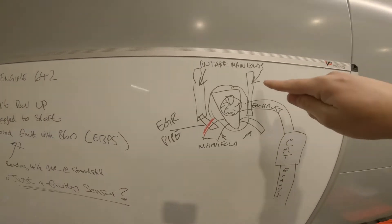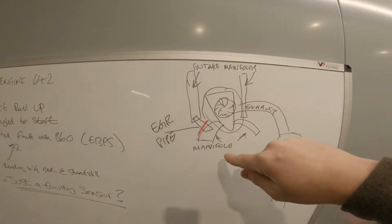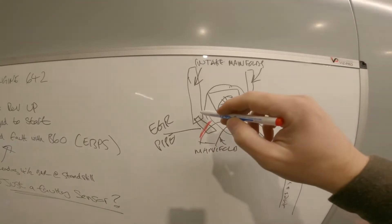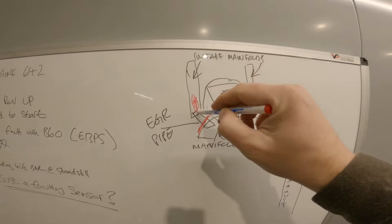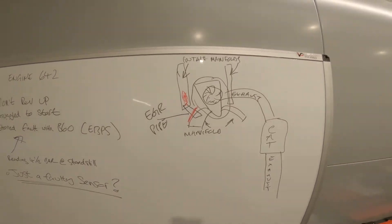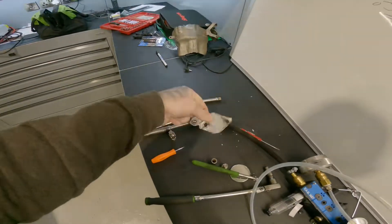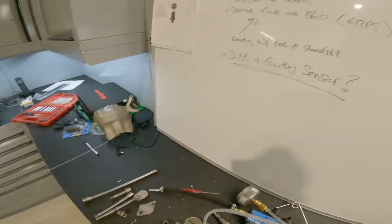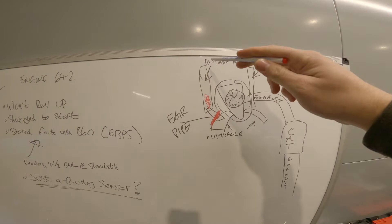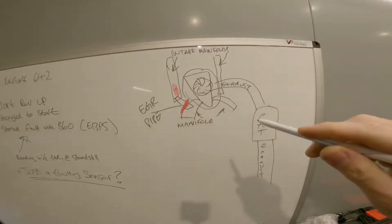To help you understand the picture: we've got the intake manifold, the turbocharger, exhaust manifolds, and that little EGR pipe, so the sensor sits about here. There's excessive pressure there. What I've done is made a little blanking plate just to eliminate any pressure in the intake manifold. We start it up, no pressure there, which is what we'd expect.